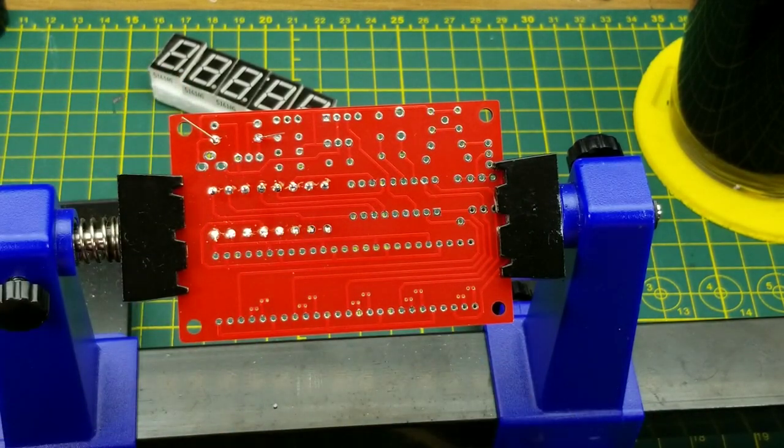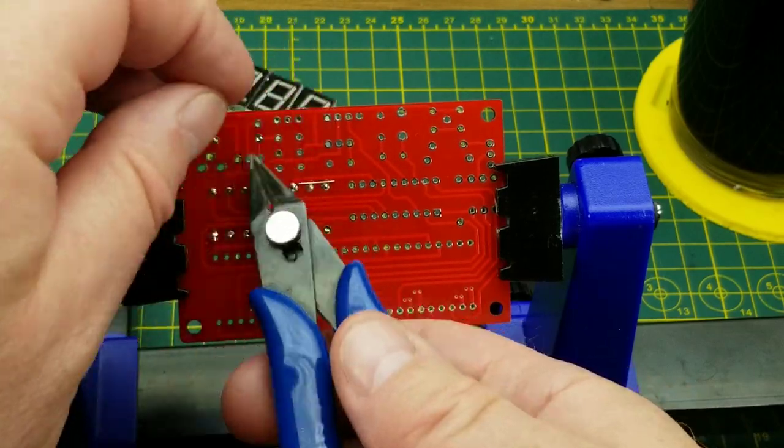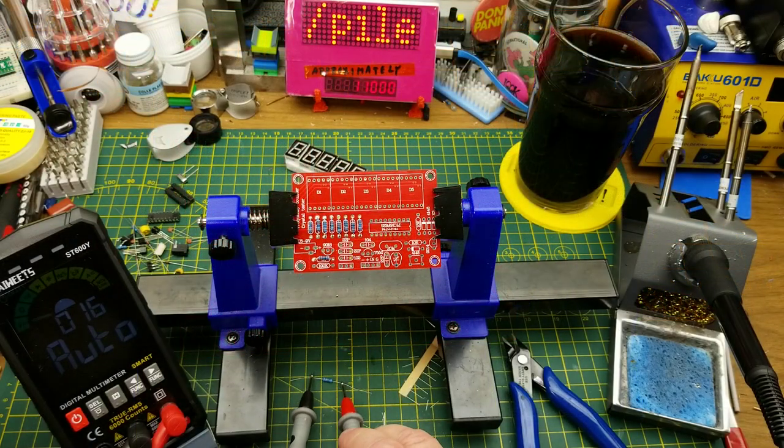I am being a little bit stingy with the solder — it doesn't have the classic tinned-up look, but because those are plated through holes they are full of solder so it's holding nicely. Let's see what this resistor is.